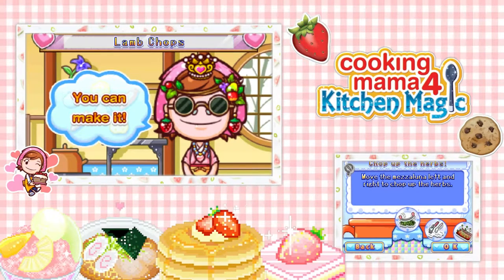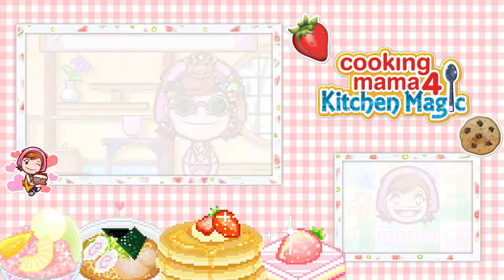Hello beautifuls, this is Rummy here and welcome back to CookingMama 4. Today we're making some lamb chops.